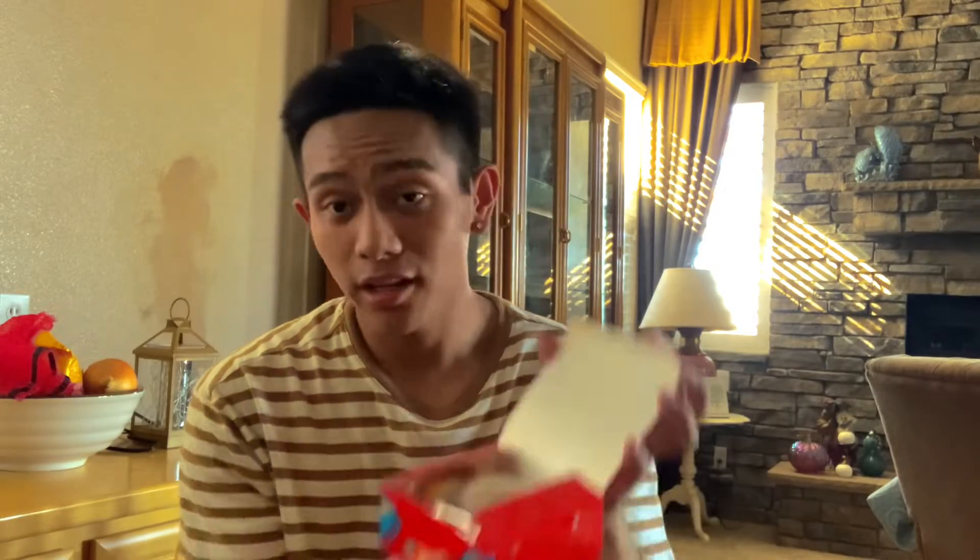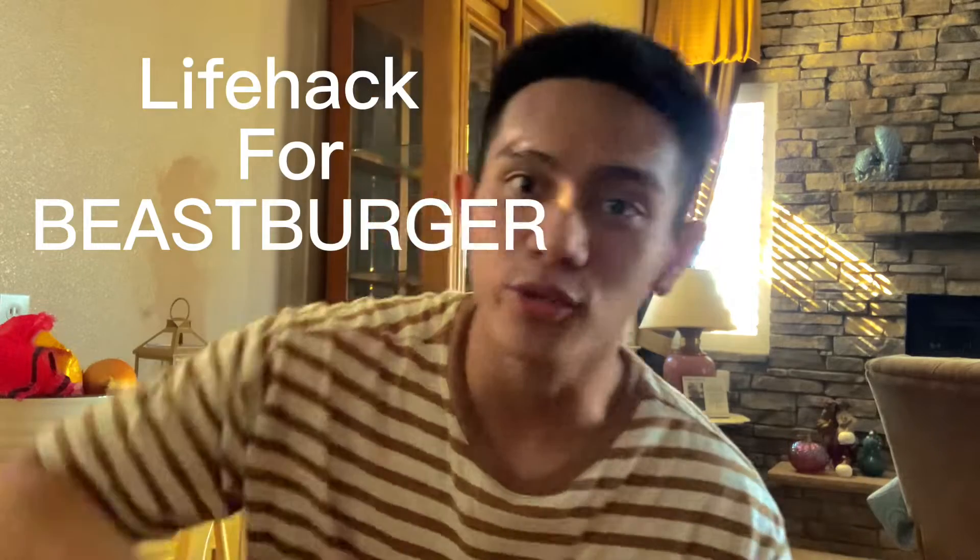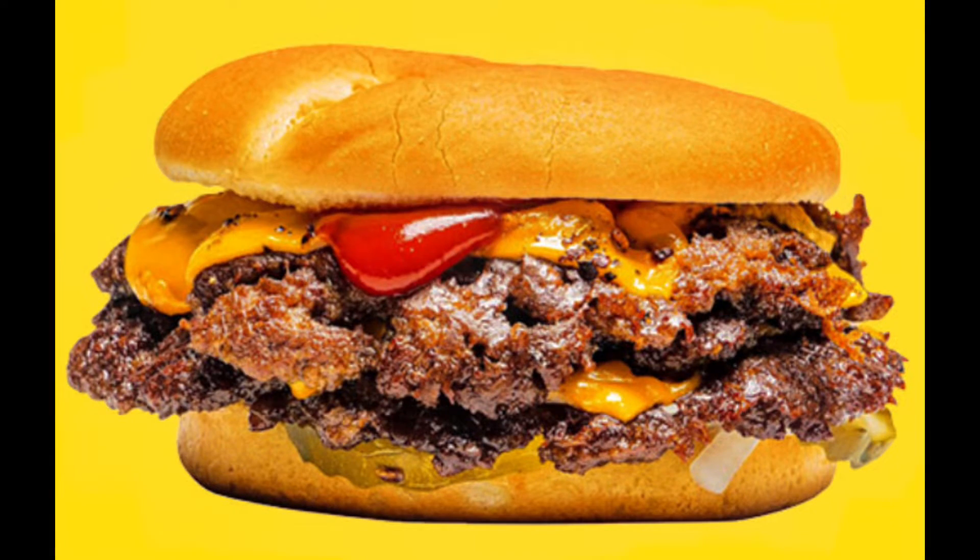I'm not gonna lie, B's Burger is pretty expensive. So here's a little hack — let's get right into it. I got the B-Style burger and two crinkle cut fries, and it came out to about $30.